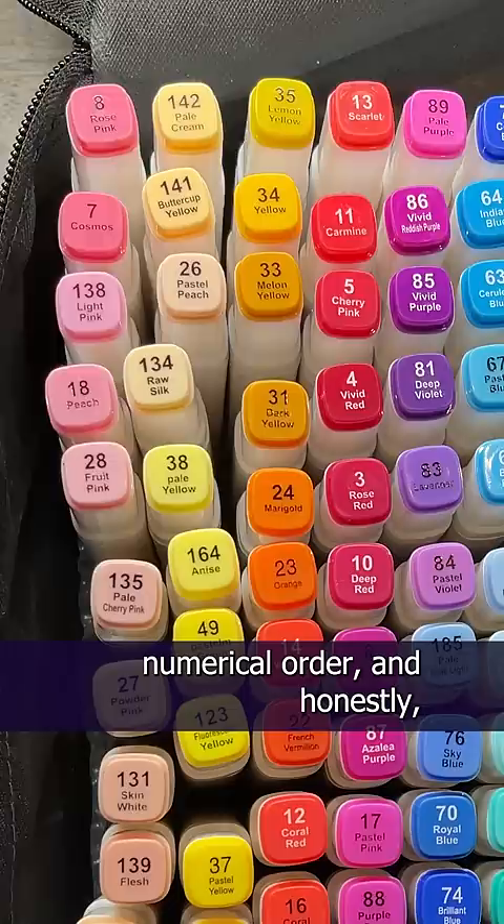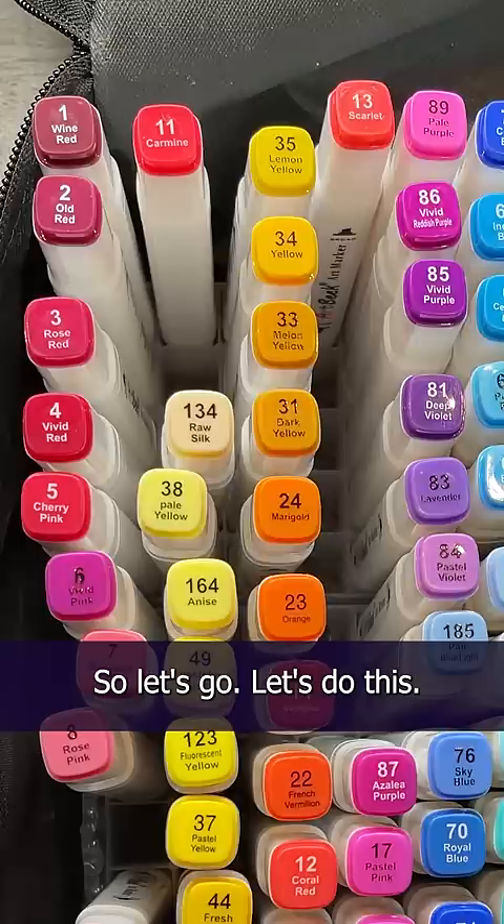Remember when I reorganized my markers? Well, a lot of you asked why I didn't do it in numerical order. And honestly, I just didn't think about it. So let's go, let's do this.